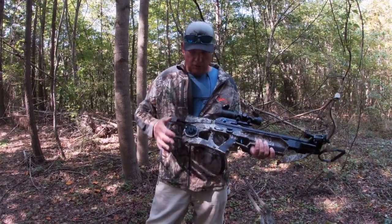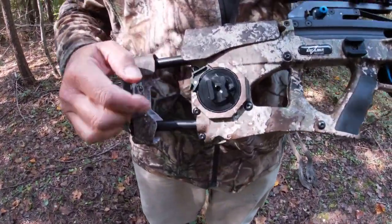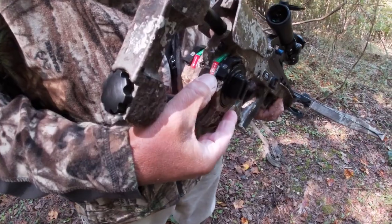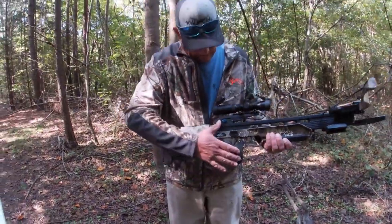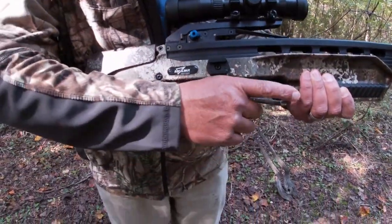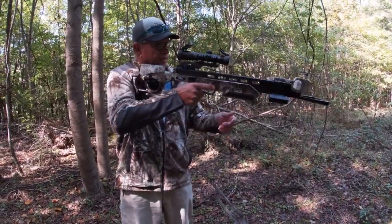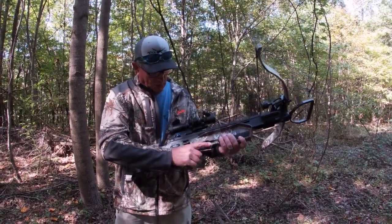Another great feature is this internal cocking or crank device. On the rear you have your reverse and your crank design — you flip a button and I'll show you how to use that in a minute. The safety is very convenient, located up top close to your thumb. It also comes with a thumb hole stock, so it fits really nicely and you can basically hold this with one hand.